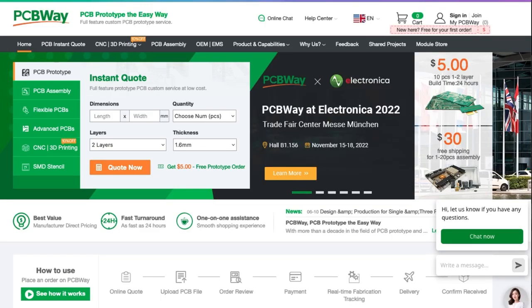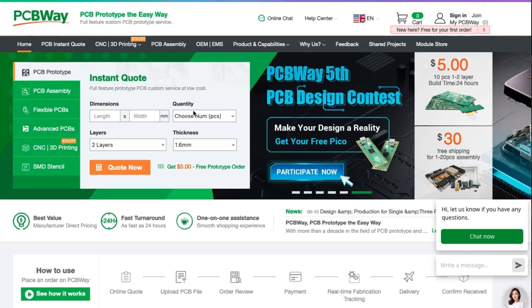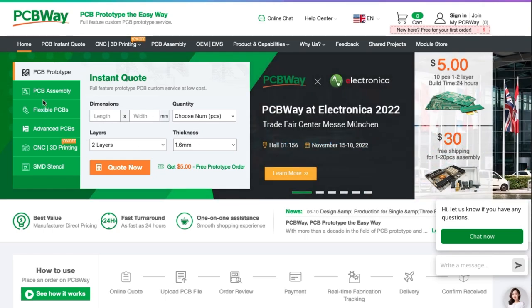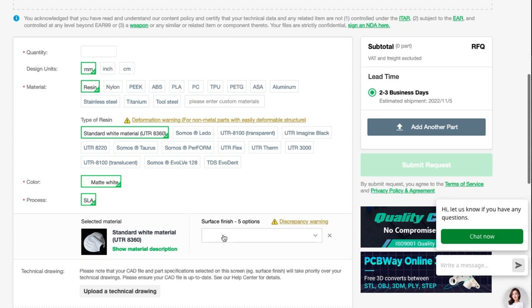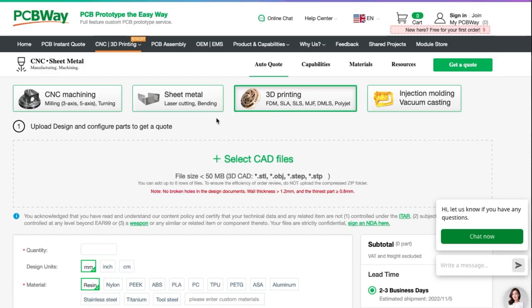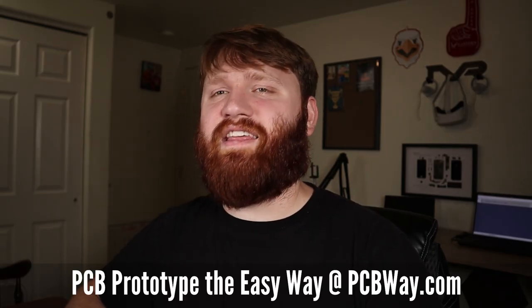But before we do that, this video was made possible by PCBway. PCBway is your one-stop shop for all your custom PCB prototyping needs. Everything is incredibly affordable — you can get an instant quote right on their home page with options including dimensions, quantity, layers, and thickness. They have a new 3D printing service, sheet metal laser cutting, CNC machining, and really everything under products and capabilities. If you're needing anything to do with PCBs, PCBway is definitely the way to go.